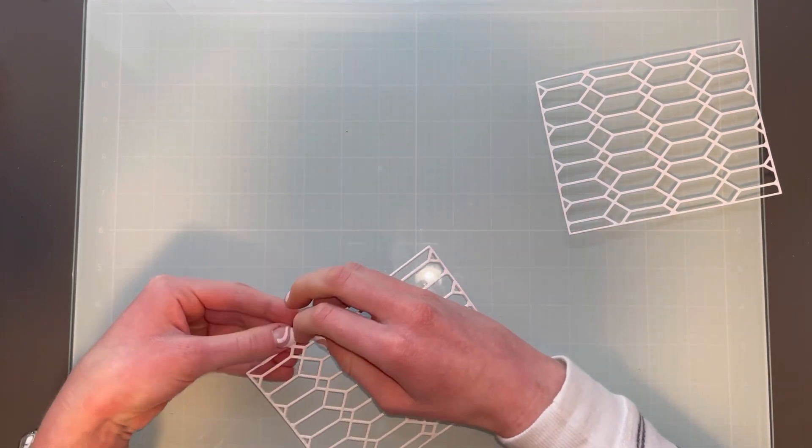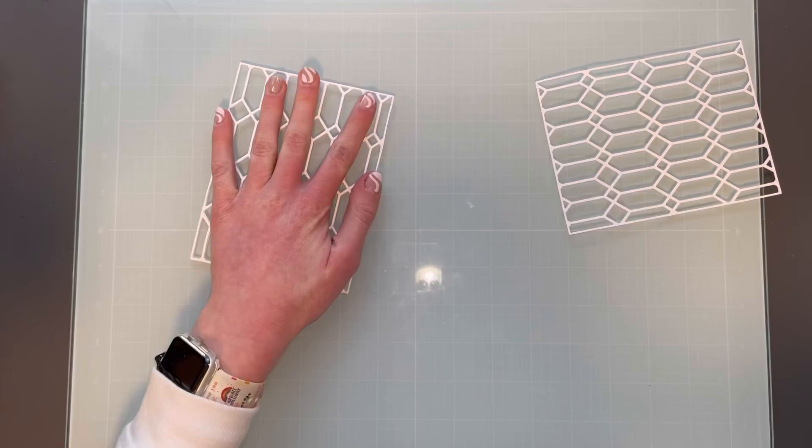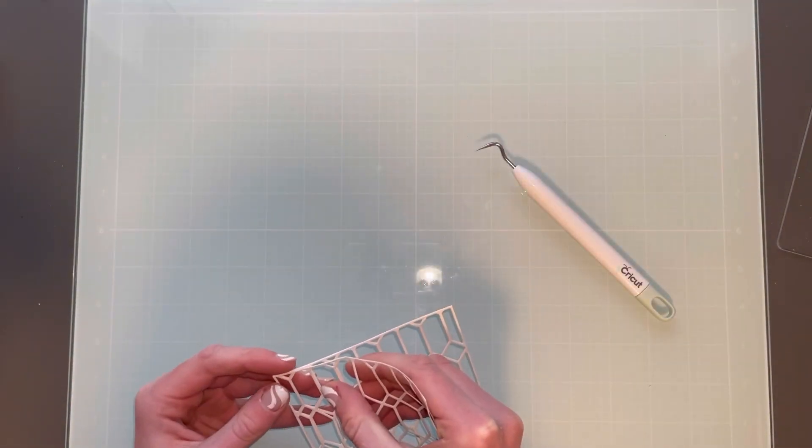It's good to mass produce when you're doing one thing at a time. So I decided to make two cards, and they have slightly different color schemes, which you'll see when I do the stenciling later.